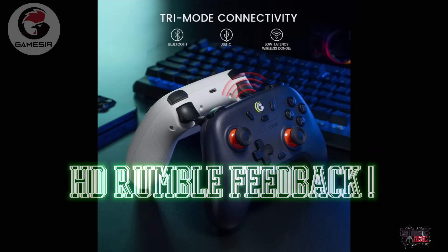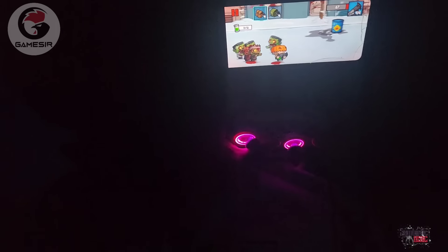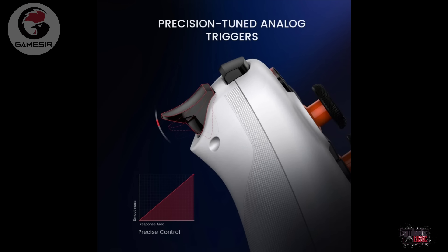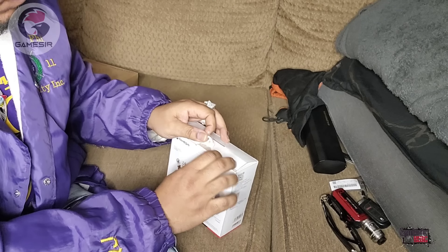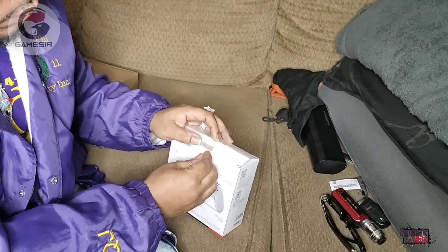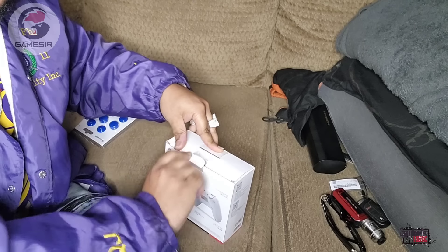It has rumble Hall effects and the controller itself is awesome with multiple design functions. It has capabilities similar to other controllers — if you're used to the way the Xbox controller feels, this controller is perfect. You can use it while you're on the go, perfect for road trips, on the plane, or on the train. If you're familiar with the Galileo G8, then the Nova is the right controller for you.